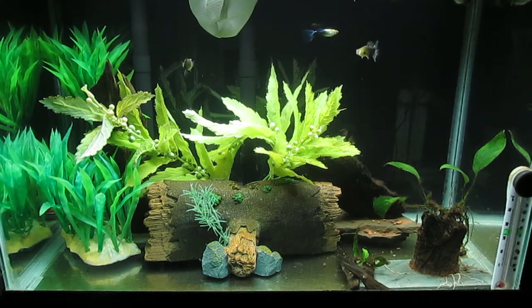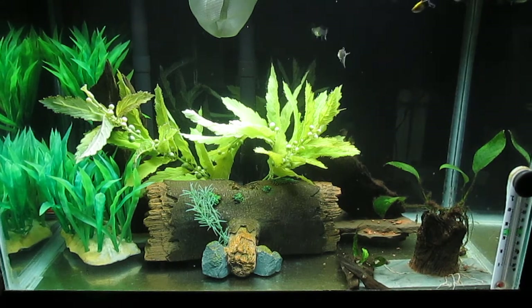I'm hoping that the dose of hydrogen peroxide will kill the blackbeard algae. I added Thrive liquid fertilizer to the guppy breeder tank, so hopefully I'll be able to rid these plants of the blackbeard algae.